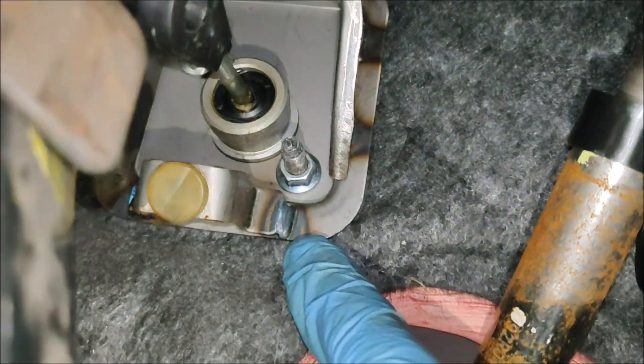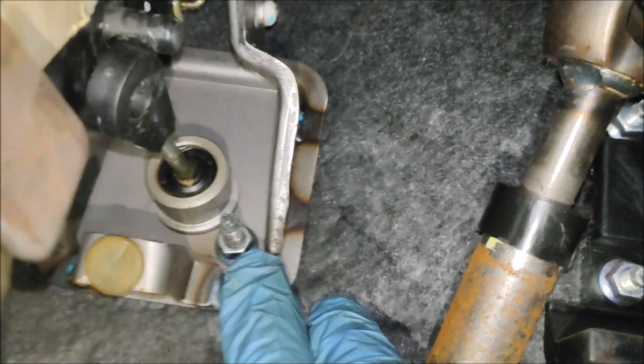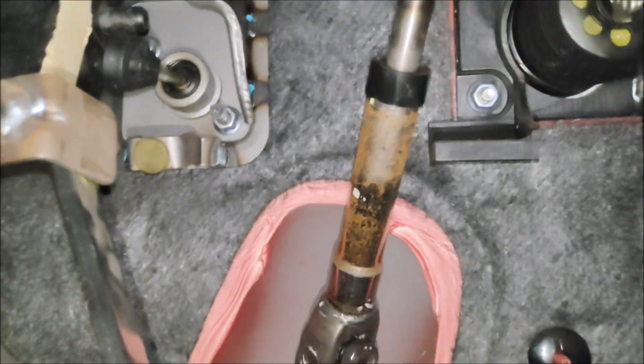That pedal's disconnected. Then I'm going to undo the 12mm bolts — long reach ones are probably needed. But I'll disconnect the pipework under the bonnet first.